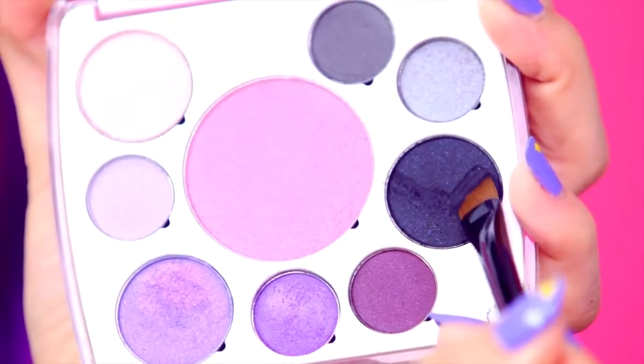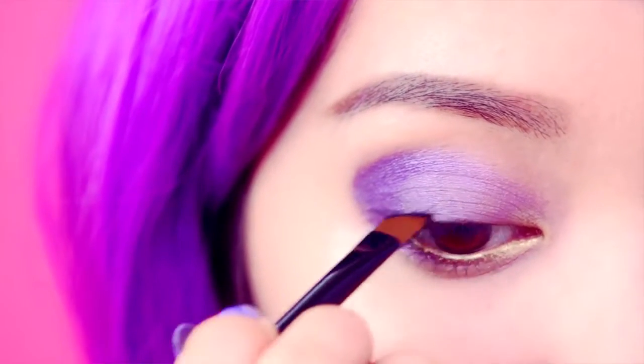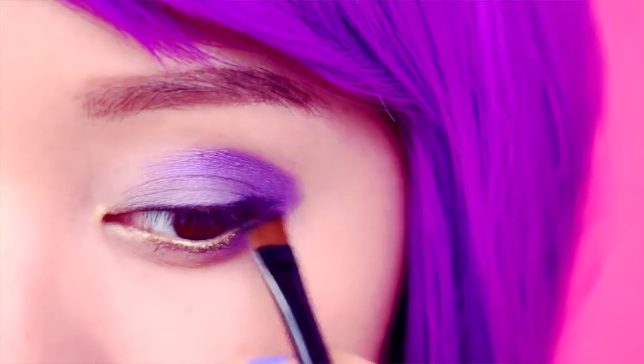Using your angled eyeliner brush, line your eyes with a dark blue if you have a lighter complexion or black shadow if you have a deeper complexion. The liner should wing out softly along the edge of the eyes. Feather the line to create a hazy finish.